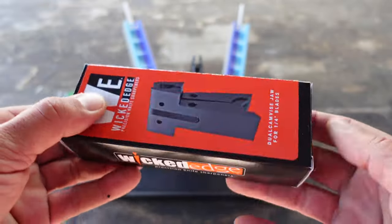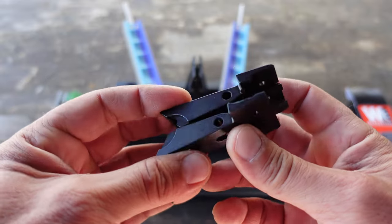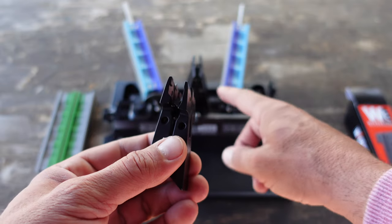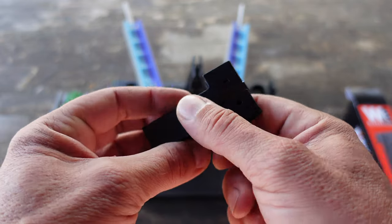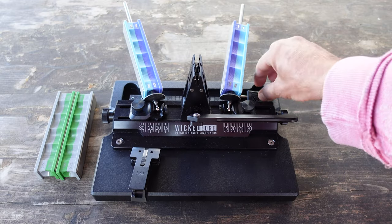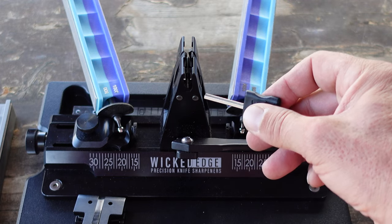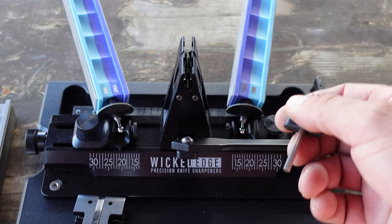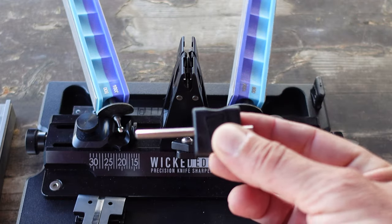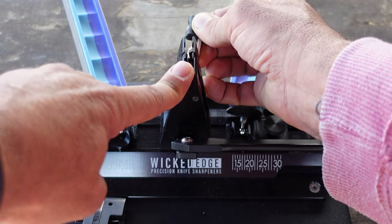Inside this jaw pack are the new jaws, and what we need to do is replace the existing jaws on the Wii 66 with these newer jaws so that I can accommodate this thicker blade. In order to switch out these jaws there are a couple of small rods that need to be removed, which is pretty simple using the tool that comes with the Wii 66.